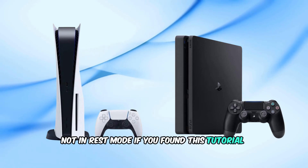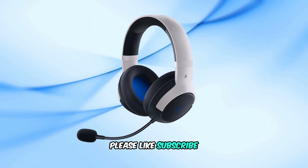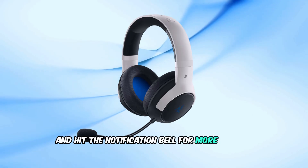If you found this tutorial helpful, please like, subscribe, and hit the notification bell for more gaming guides.